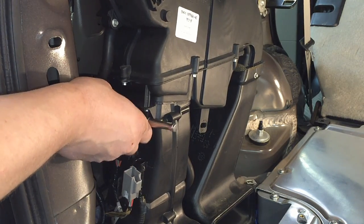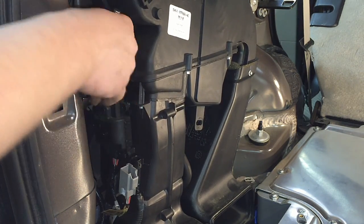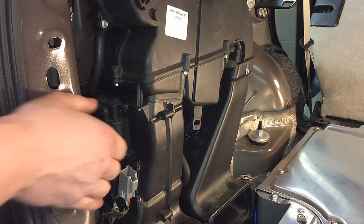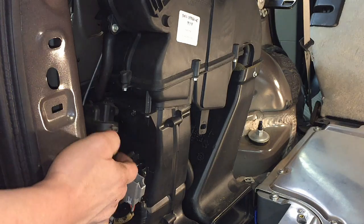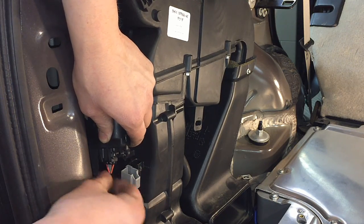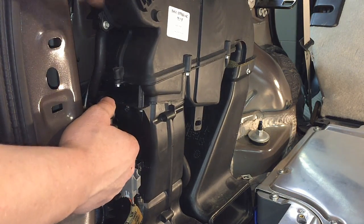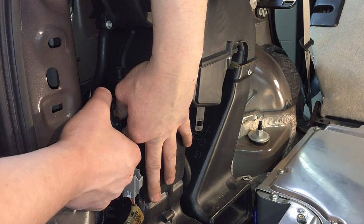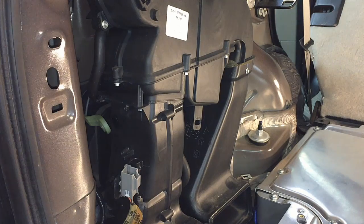Maneuver the case as needed to get to that back bolt — it'll still be a little tight but you don't need to pull the whole case out. Once all three bolts are removed, the actuator simply slides out. There's a little tang for the electrical connector — disconnect that and get it out of the way. On the back side there's a little arm attached to the actuator; just slide it off. That arm stays in the case. You've now got the old actuator out.